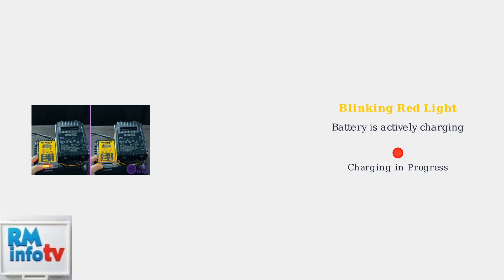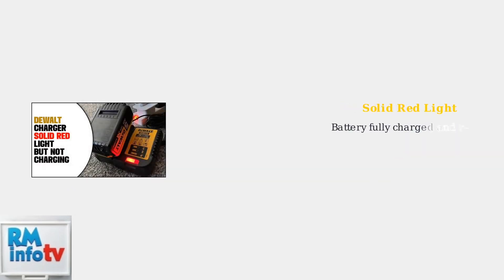A blinking red light indicates that your battery is currently charging — the charger has recognized the battery and is actively working to restore it to maximum capacity. A solid red light means your battery is fully charged and ready for use. Dewalt chargers are designed with overcharge protection to maintain battery longevity.